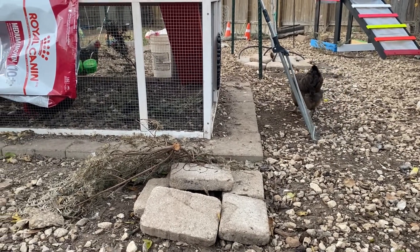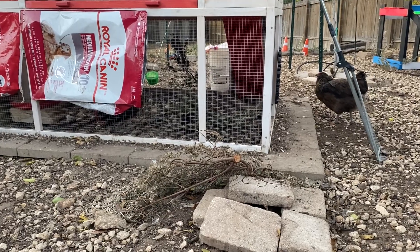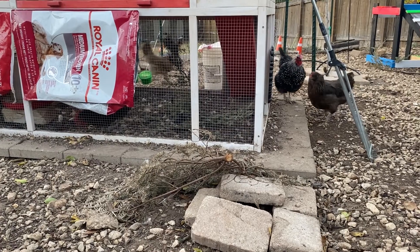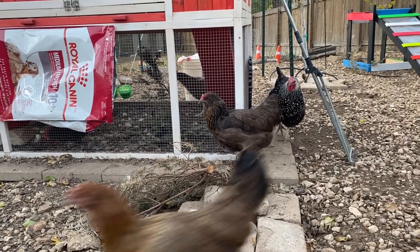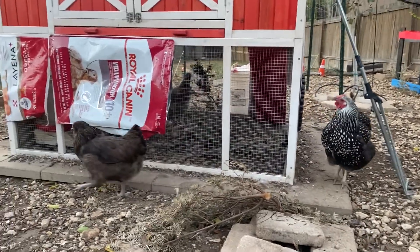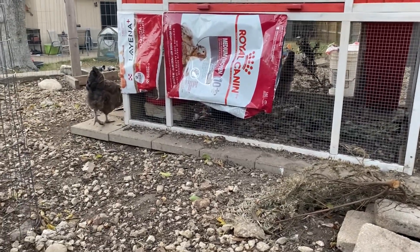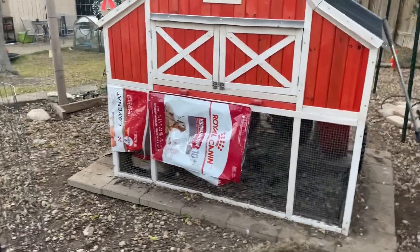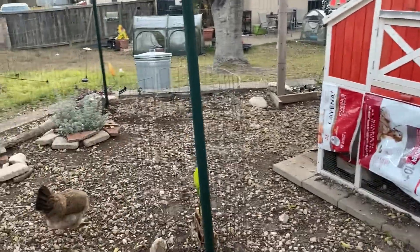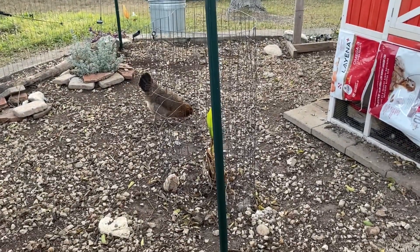So how do you tell if your chicken has bumblefoot? Well, unfortunately with chickens and any kind of injury or illness, they're going to hide it from you if at all possible, because they don't want to be kicked out of the flock, they don't want to attract a predator because they're visibly limping or because they smell blood or anything like that. So unless your chicken is really, really sick or really, really in pain, they're going to hide it from you and they're going to hide it from their flockmates. That's why I recommend doing a medical check on a regular basis.